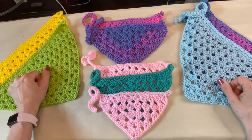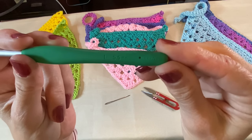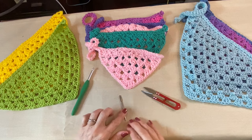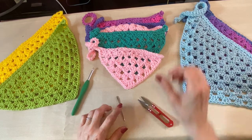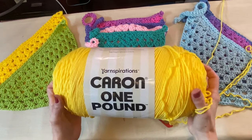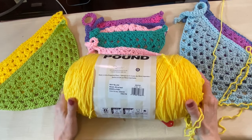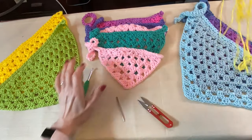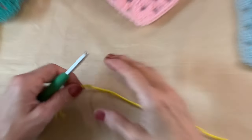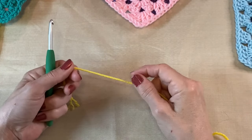What we're going to need today is an I 5.5 millimeter hook, a tapestry needle, and a pair of scissors. For yarn today I'm going to try out this Caron one pound in Sun Yellow. Get those supplies together and I will meet you back here.